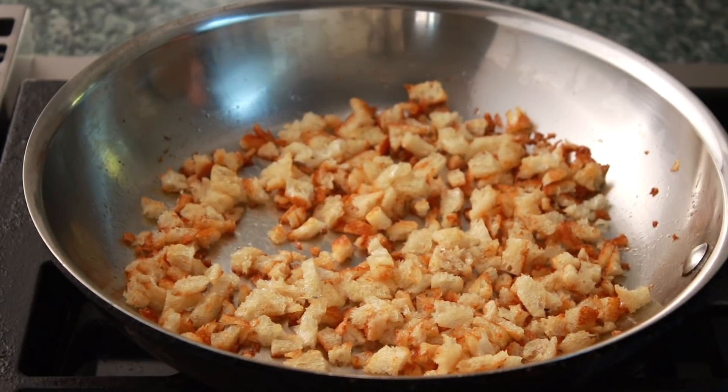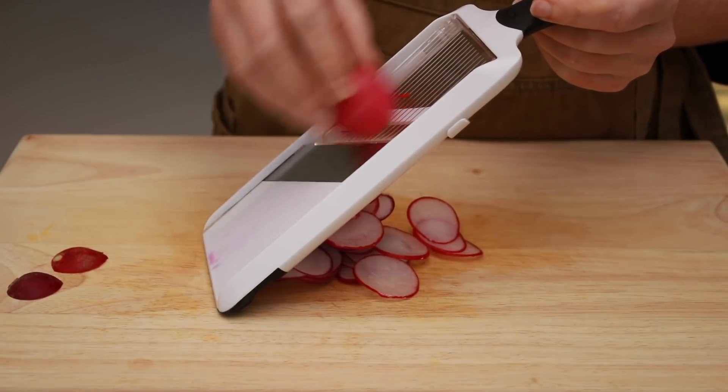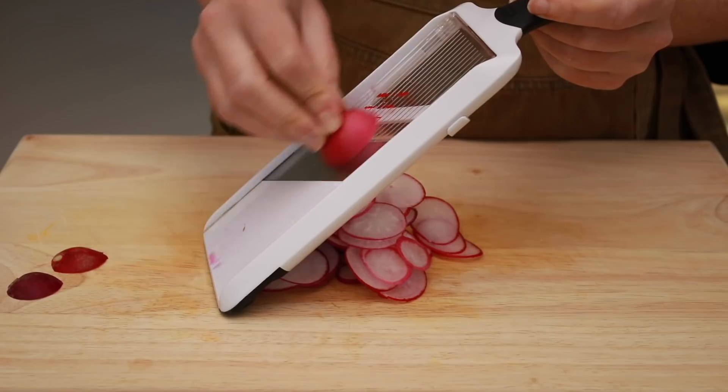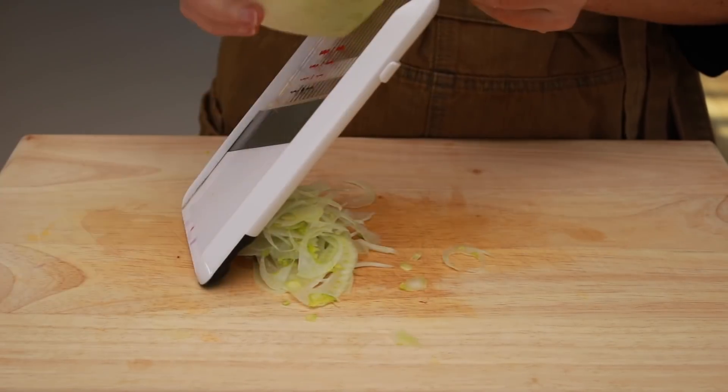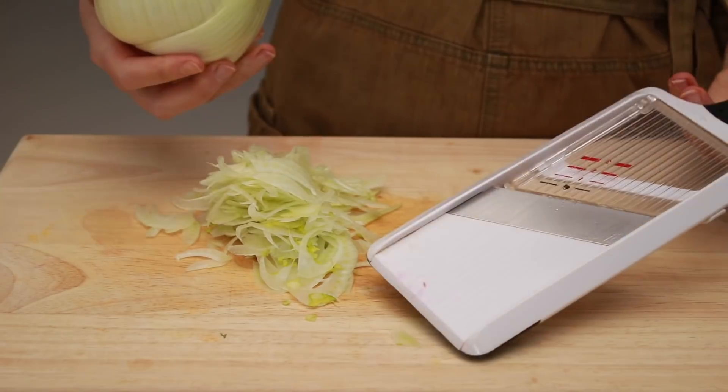When it feels crisp and looks brown, take it off the heat. Since there'll be lots of rich components in our salad, I want to use veggies that are crunchy, spicy, and minerally. In other words, radishes and fennel would work better than say cucumbers and tomatoes.